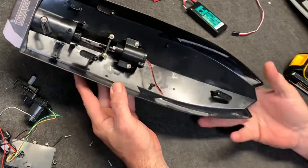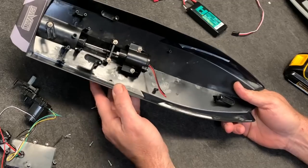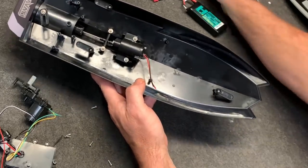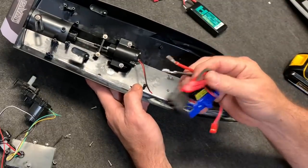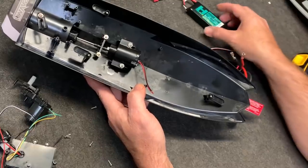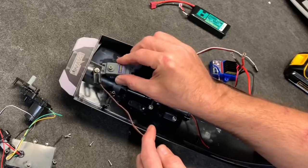Simple and easy. Nothing else has to come out. I'm not going to pull the motor. I just need to add a connector onto here that can work with this — change it out to a Dean's. And then I'll have the ESC and everything.